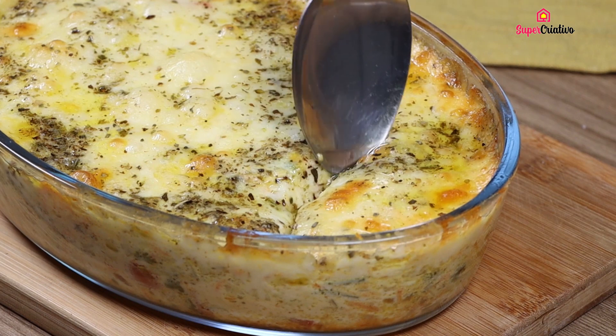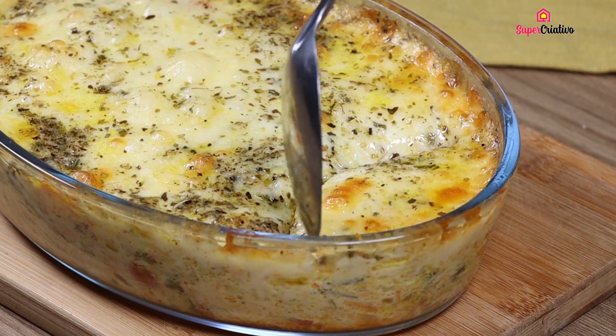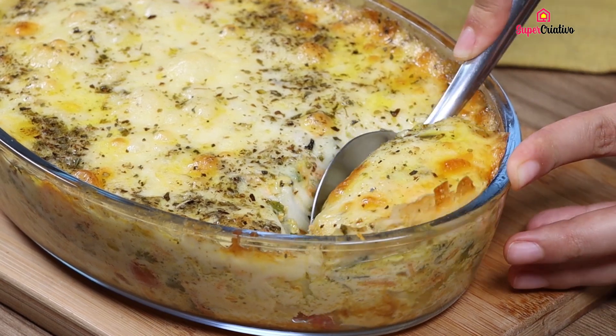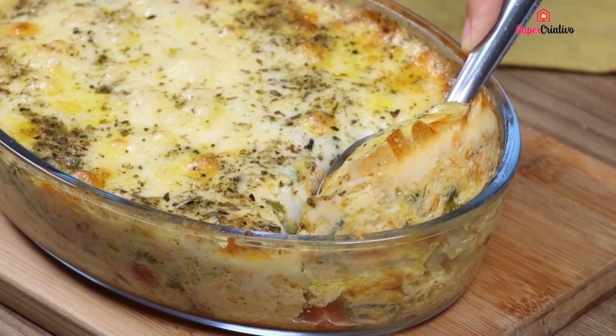You guys, try this recipe at home and come back here to let me know your thoughts. Now I will have to go look at the comments and thank everyone who told us the city they're watching us from. See you in the next video!